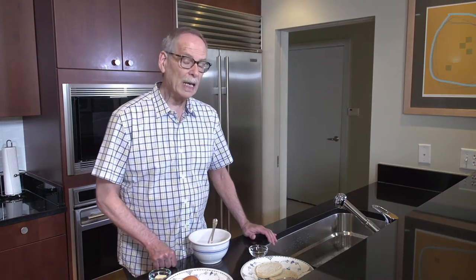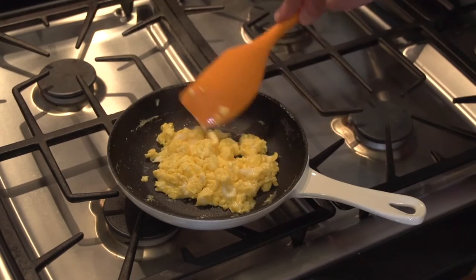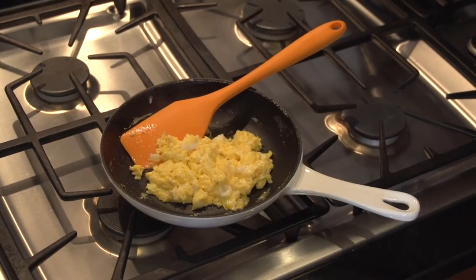Hello and welcome to The Reluctant Chef. My name is Bob. Today we're going to make scrambled eggs, a very straightforward dish which can in fact be quite simple or quite glamorous and complicated.